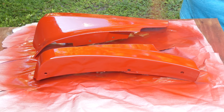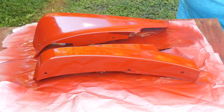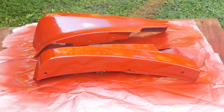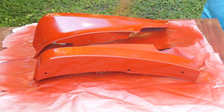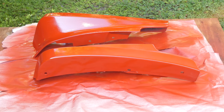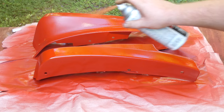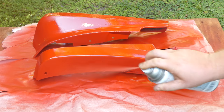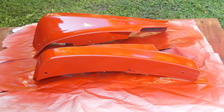Putting on another coat — this one we're gonna put on kind of thick. We don't have a real paint booth so there's gonna be a little bugs in there, but they'll be red so it's fine.